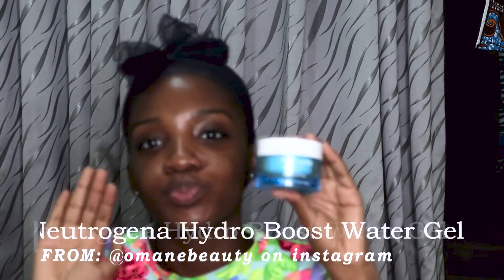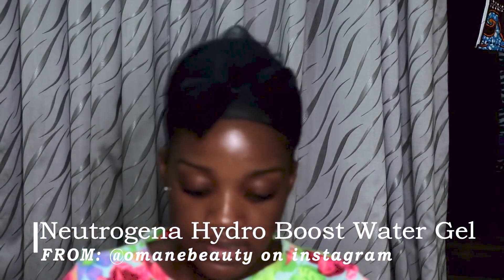Then I go in with my Neutrogena Hydro Boost water gel. A friend Jackie recommended this and it's actually good because it has no oil in it. I have very, very oily skin — no primer works for me, that kind of oily skin. I massage this into my neck as well as my face, because your neck will get wrinkles and look older than your face if you only take care of your face.